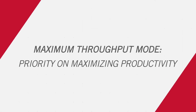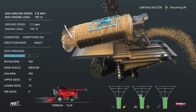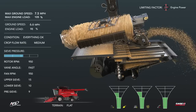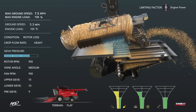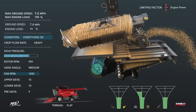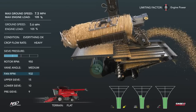In maximum throughput mode, the operator can maximize combine throughput while automation adjusts settings to save grain. To increase productivity, the cage vanes are advanced to the fast position. Ground speed increases when a low-yielding spot is encountered. When normal yield continues, rotor losses occur and are resolved by slowing the cage vanes. Sieve loss is fixed by opening the top sieve. Harvesting downhill, losses are mitigated by increasing fan speed, while going uphill, fan speed is decreased.